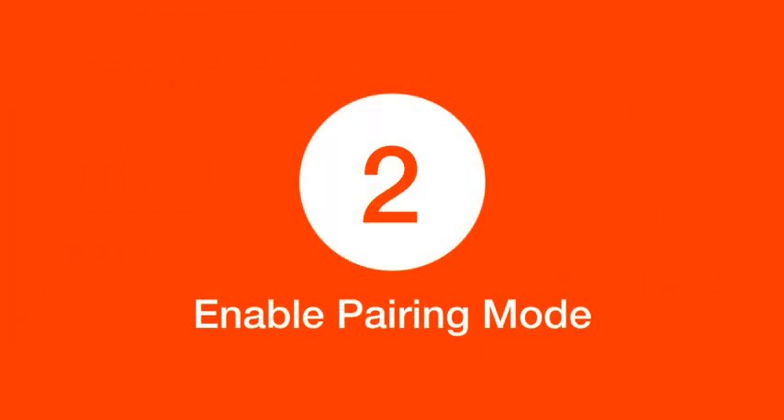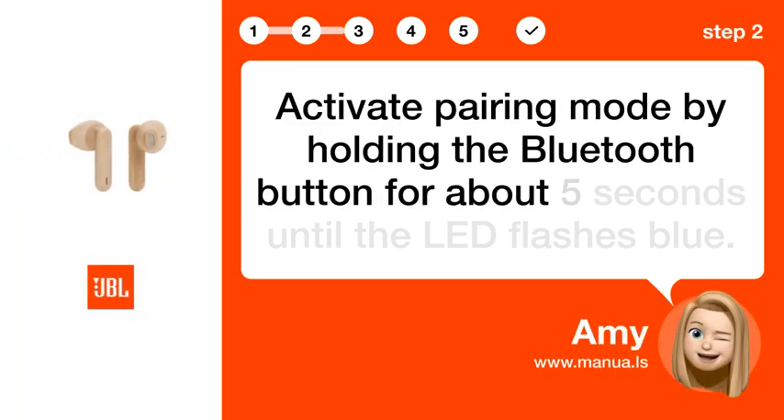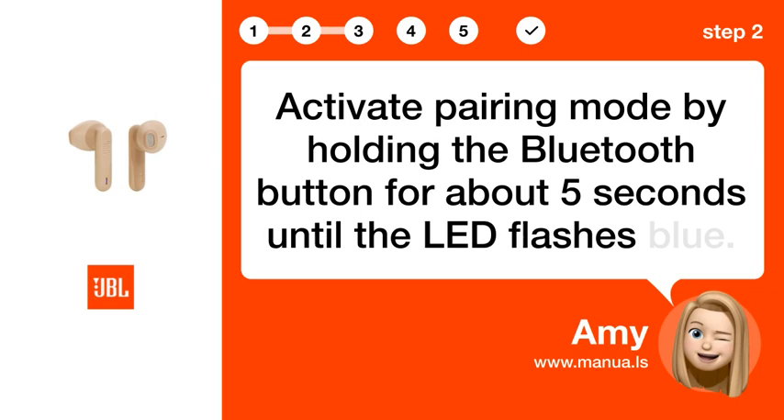Step 2: Enable pairing mode. Activate pairing mode by holding the Bluetooth button for about 5 seconds until the LED flashes blue.